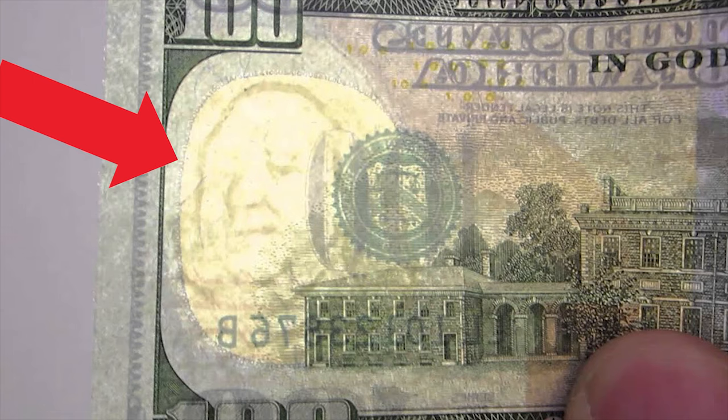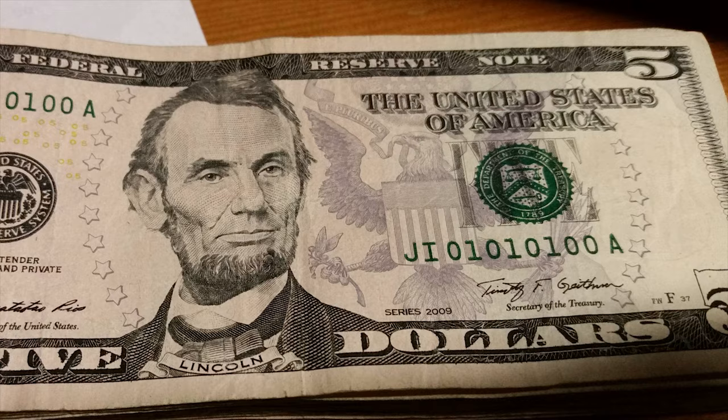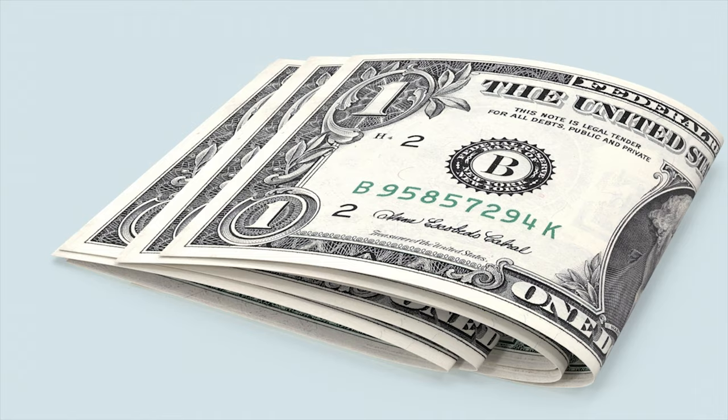Watermarks are also a very common anti-counterfeiting measure around the world. The watermark is simply a piece of ink that is visible from both sides of the material. For $10 through $100 bills, the watermark is the same as the person on the bill. On $5 bills, the watermark is the numeral 5, and for $1 and $2 bills, there is no watermark.